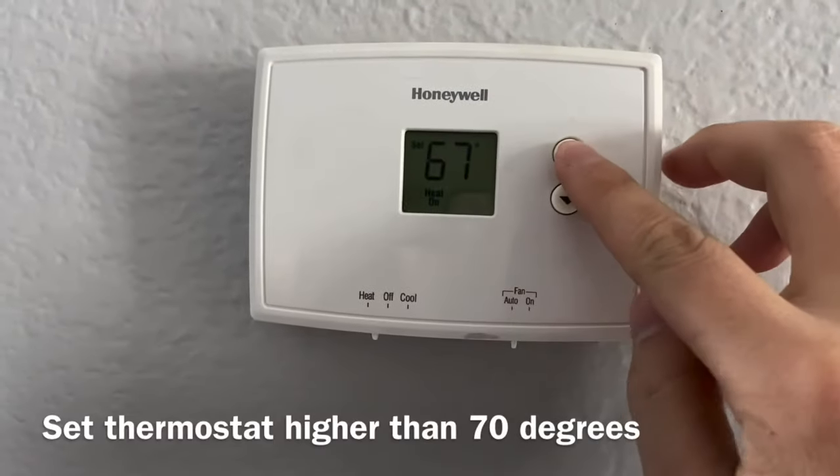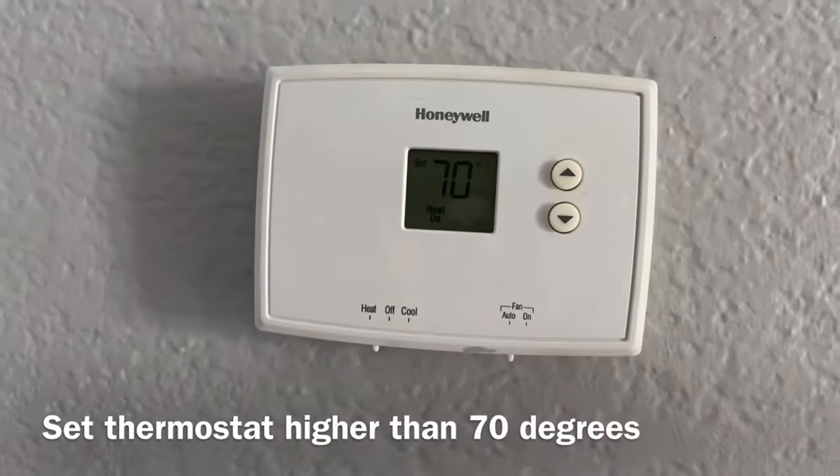Now the thermostat right now I have it set to 66 or 67 I believe, so I had to turn that up to 70.